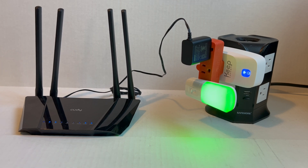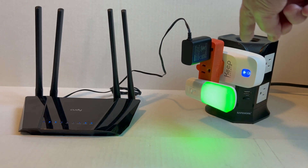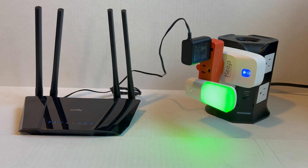When you plug it in, it turns into a little home Wi-Fi hotspot that you connect your mobile phone to, then create an account, and set this device to your home Wi-Fi settings. After that, that's all there is — it just checks everything and will reset as needed.